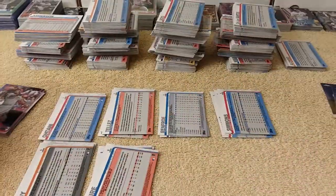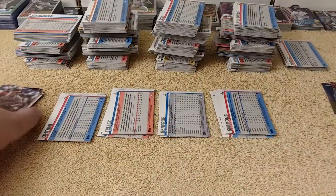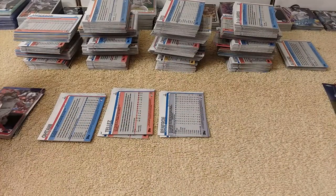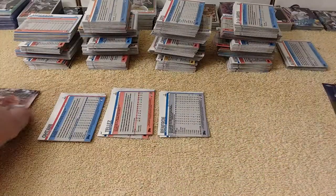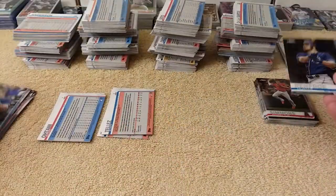You check real quick to see if there are any short prints — I don't think there are any short prints in the base. All the short prints are the different parallels and stuff. Starting already — six, five, four, and see some doubles. This is the doubles pile right here. Three, three, two.